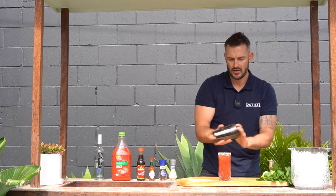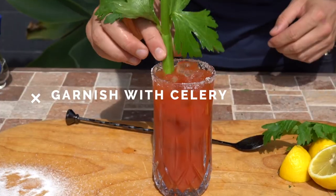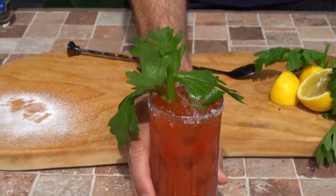Add a little bit more ice, then garnish with celery — and there you have the Bloody Mary.